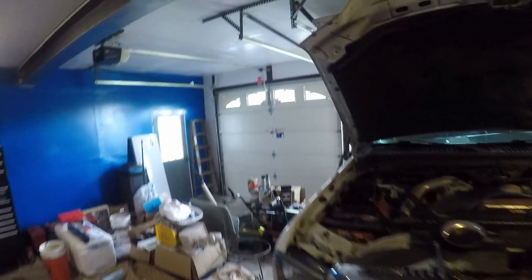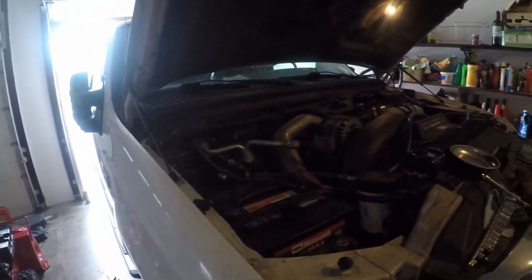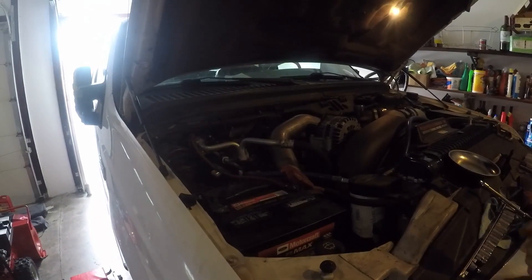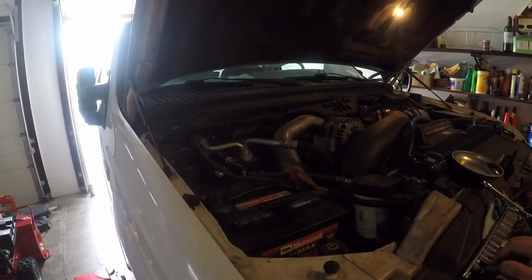So you guys will get to see that. Now, to get some of this started, the first things you need to do: empty your coolant, empty your oil, because both of them need to be drained. I am in the process of doing some coolant flushes — I think I'm on like my third flush of getting that out. It's still coming back yellow.